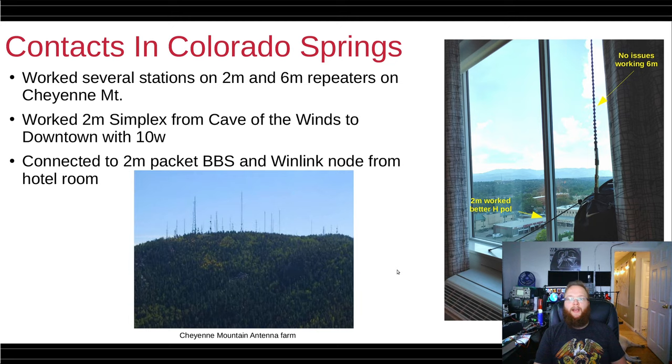I took this pack to Colorado Springs and worked several stations on 2 meters and 6 meters — both repeaters and simplex on 2 meter. I worked from Cave of the Winds, from the outside, to downtown with 10 watts — that was rather fun. I also connected to a packet BBS and a Winlink node from my hotel room, as pictured here. Having the antenna horizontal worked a little bit better. I had the Kulikov set up and it worked just fine on 6 meters.